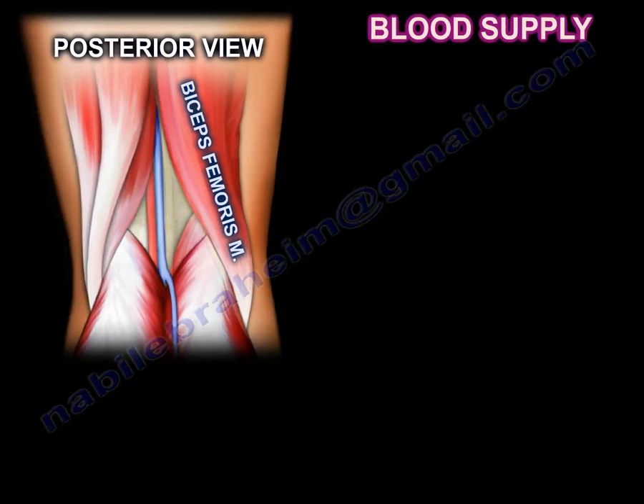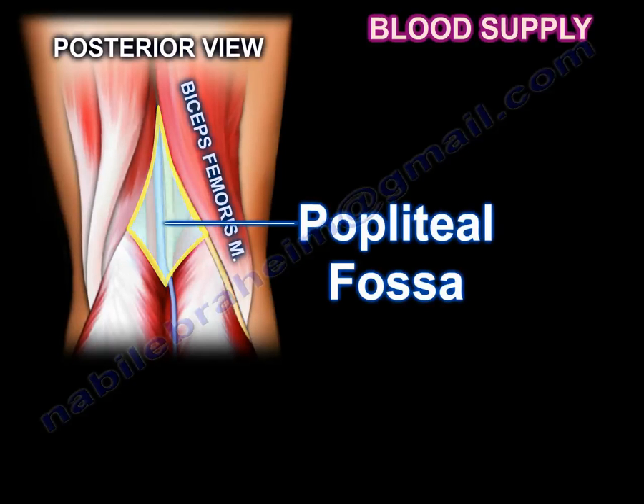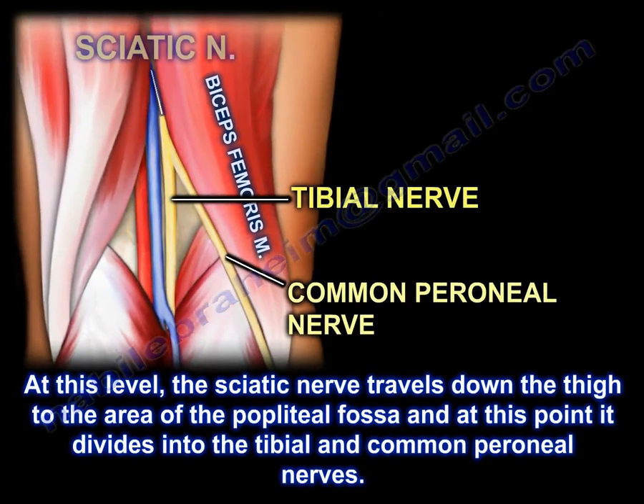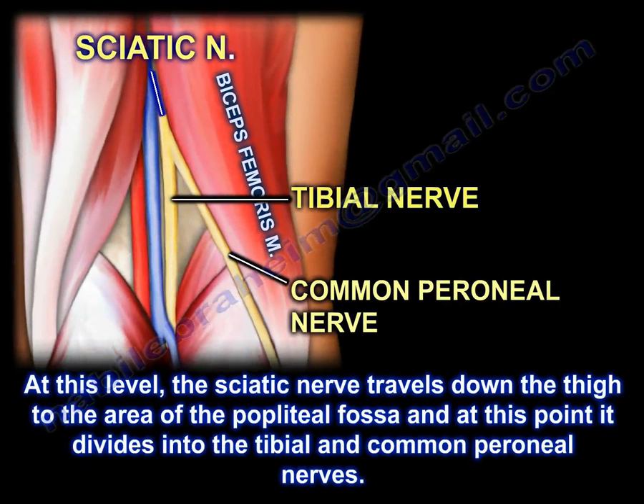Here is a diagram of the popliteal fossa area. At this level, the sciatic nerve travels down the thigh to the popliteal fossa, where it divides into the tibial and the common peroneal nerves.